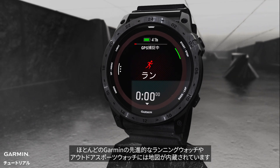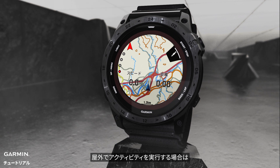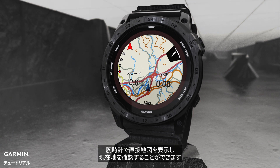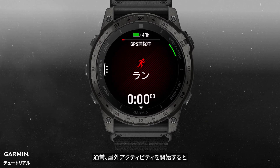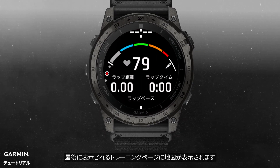Most advanced Garmin running and outdoor sports watches come equipped with built-in maps. When you're engaged in outdoor activities, you can directly view maps on your watch to know your real-life location. In general, after you start an outdoor activity, you will see the map on the last data page.